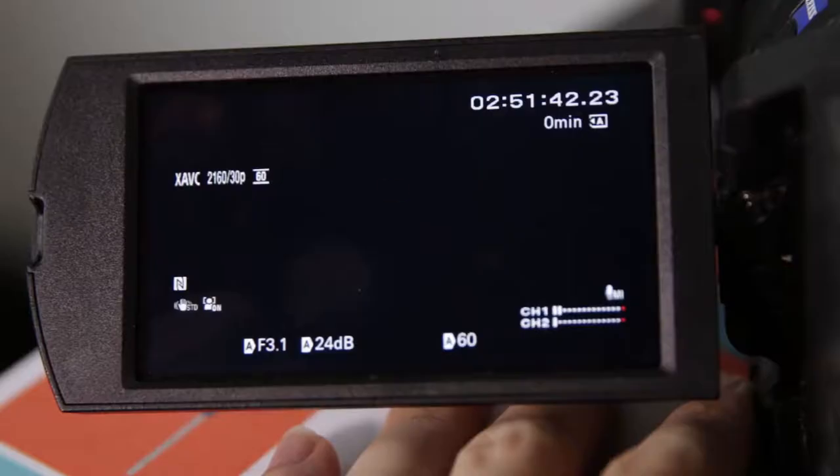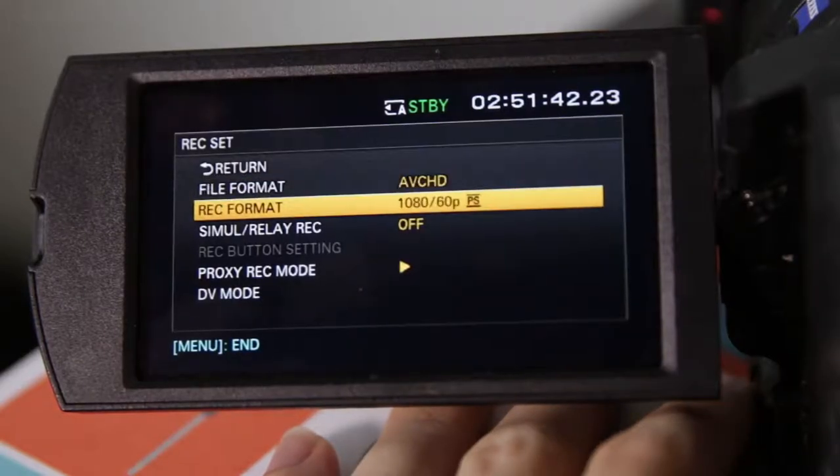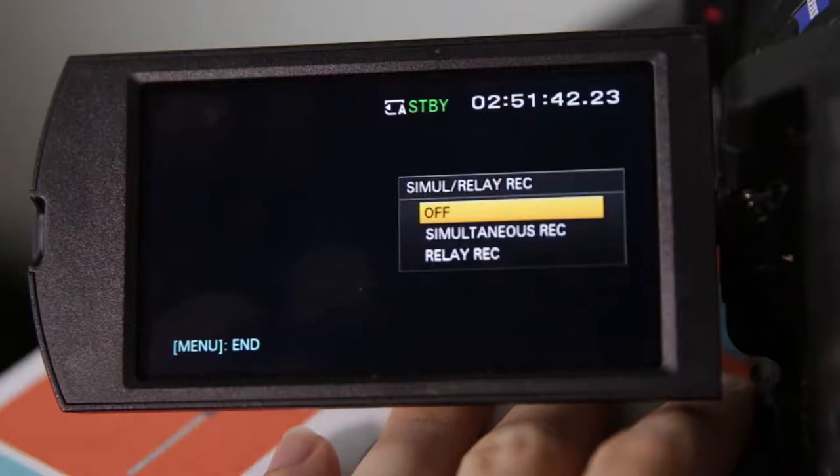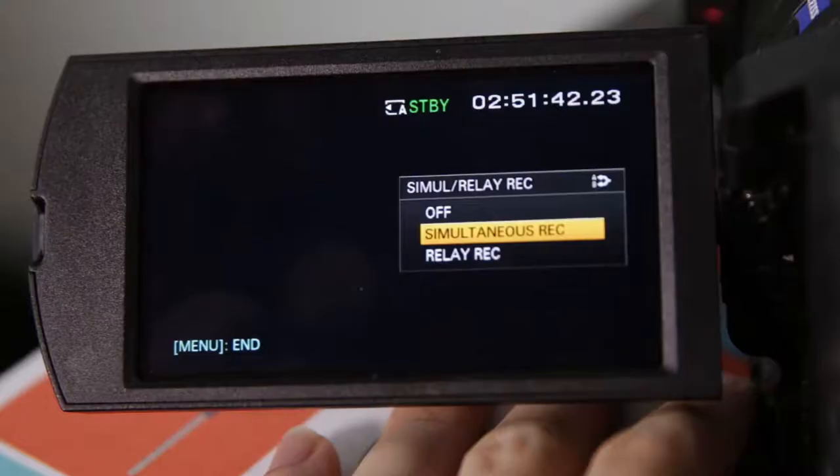Now let's look at some specific recording options for your card. Under the Record Format option, you'll see Simul Relay Record, which is great when using two SD cards. When selected, you have three options: off, simultaneous record, and relay record. Simultaneous record uses both SD cards at the same time to make a backup copy of the same data, which is extremely useful in the event a card gets lost or corrupted, since you'll have a backup ready to go.